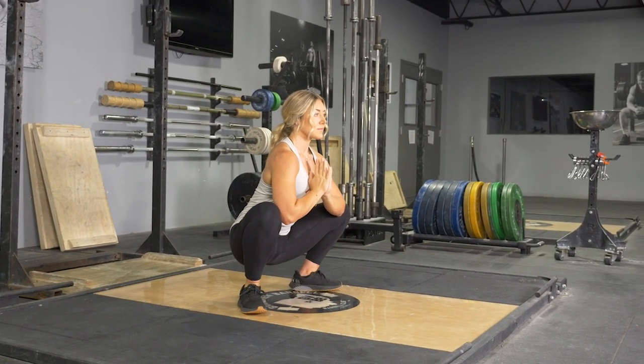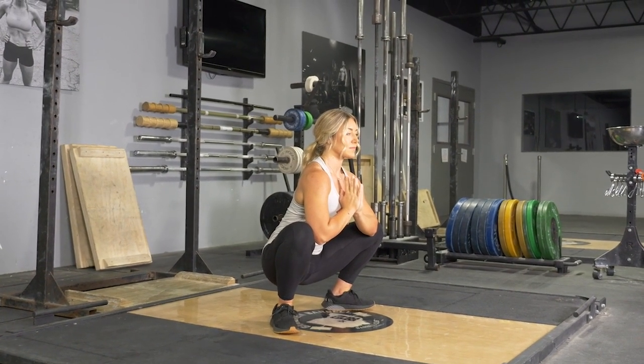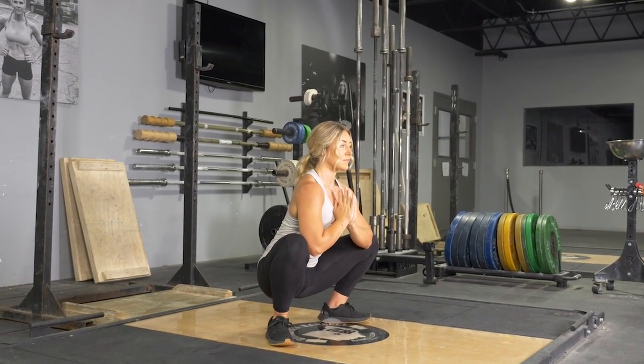Hold this position with your elbows pushing out on your knees, creating a stretch. Hold for the desired amount of time.